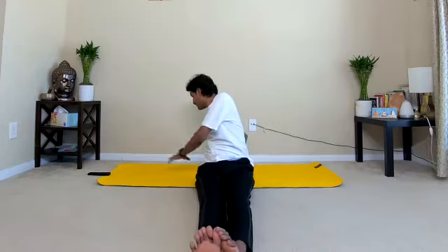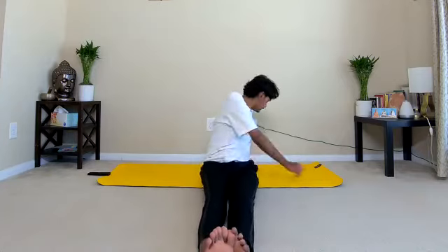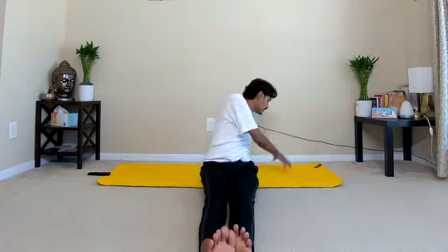Inhale, exhale. Give a nice twist to your stomach, the entire spine. Two more rounds. One last round. After practicing towards your left side, slowly stop the practice. Hands behind the back on the ground, gently close your eyes. Observe how the entire spine and back muscles are feeling, and completely relax.